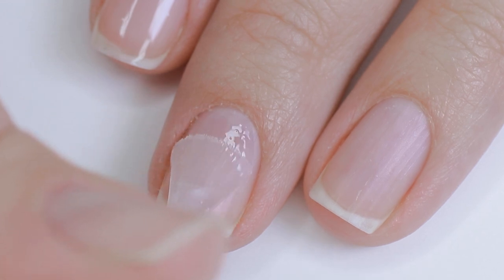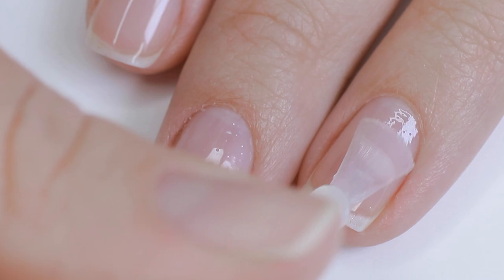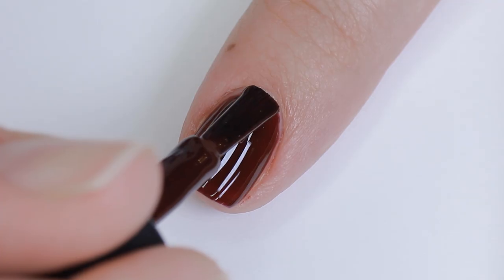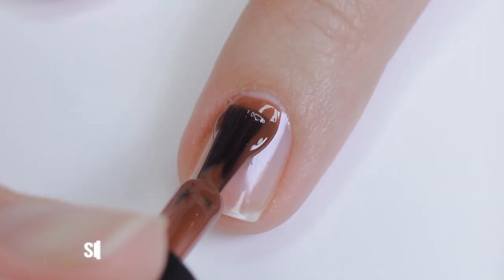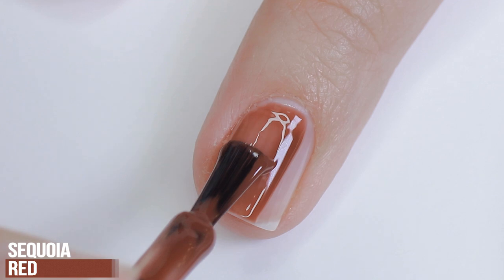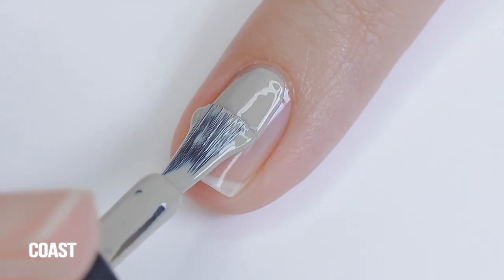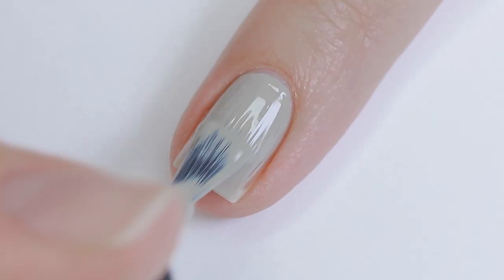Now I'm going to show you how to do a really cute fall floral design that's not too hard, and I'm doing it with gel. First I'm going to start with a base coat — because these are three-step color gels, you will need a base coat. Then I'm applying a few different colors from the collection, two coats of each, curing in between.